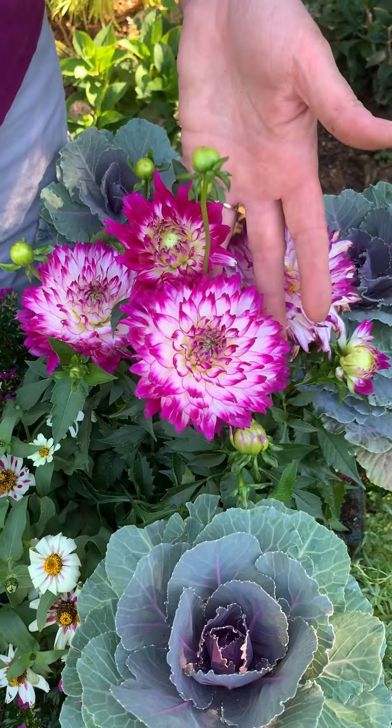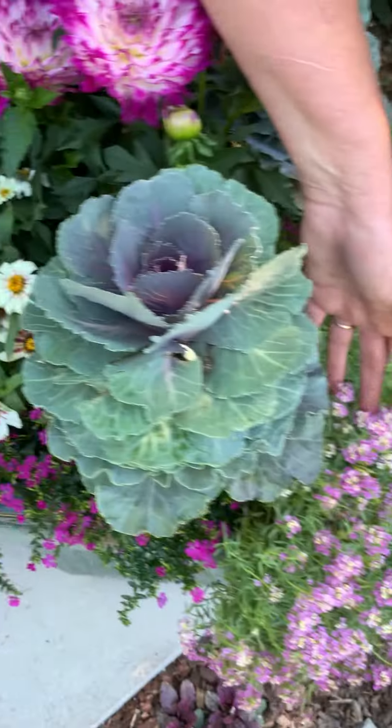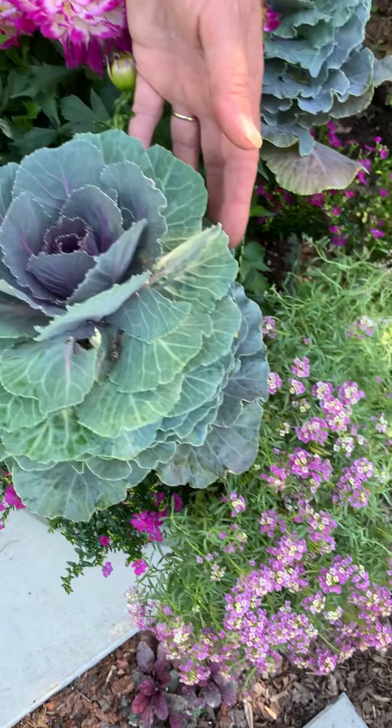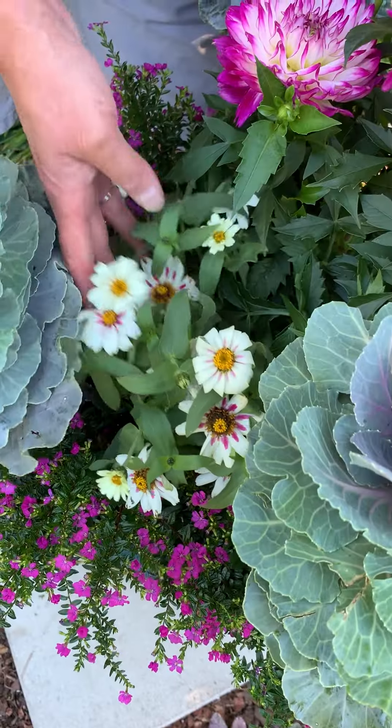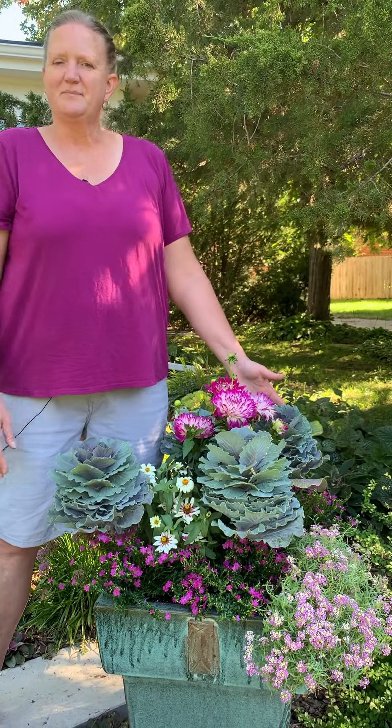So I've got everything planted up. I love how the purple tones of the Dahlia and the Cuphea match up with the Alyssum and that pretty kale. My Zinnia's going to pop up a little bit more — it's going to be a little bit taller throughout the rest of the summer, and it's going to look great for another couple of months until it freezes.